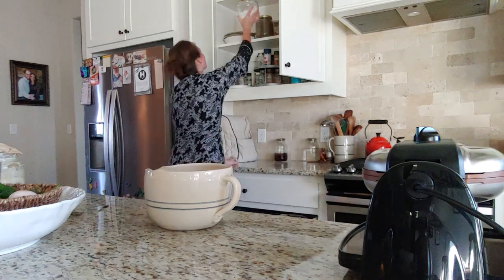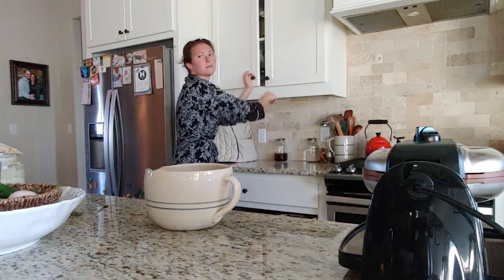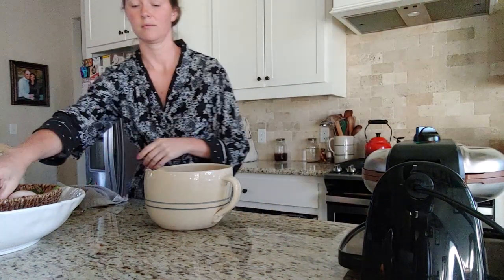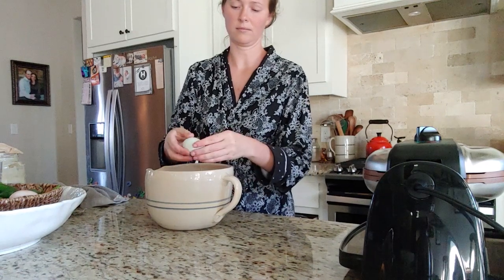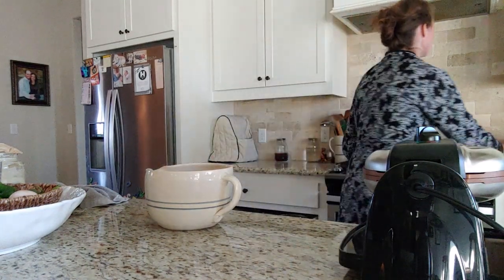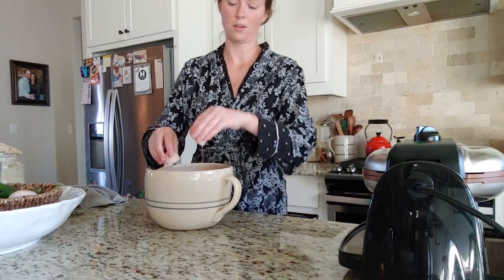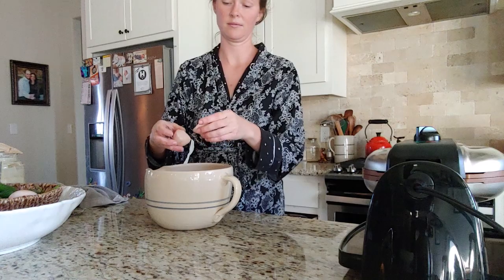We got a FedEx package — Bryant, even though he has an office, has everything shipped to our house, so just about every morning we get packages. Our neighbors probably think I'm a huge online shopper, but it's really Bryant's stuff. Then we're going to add two eggs — it can be room temperature or straight from the refrigerator, it doesn't really matter.